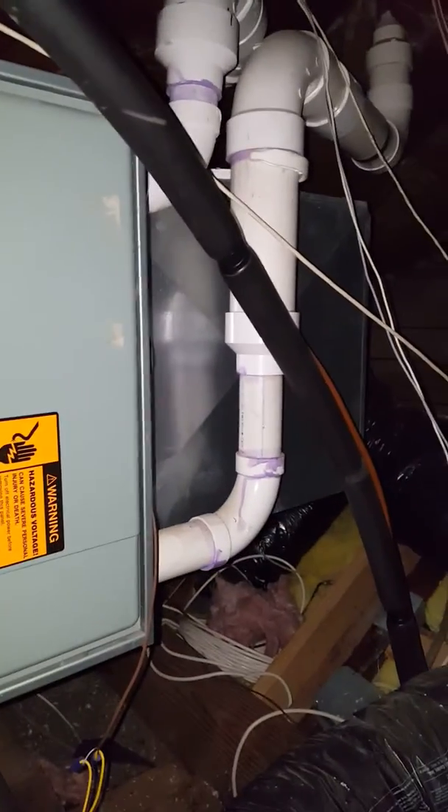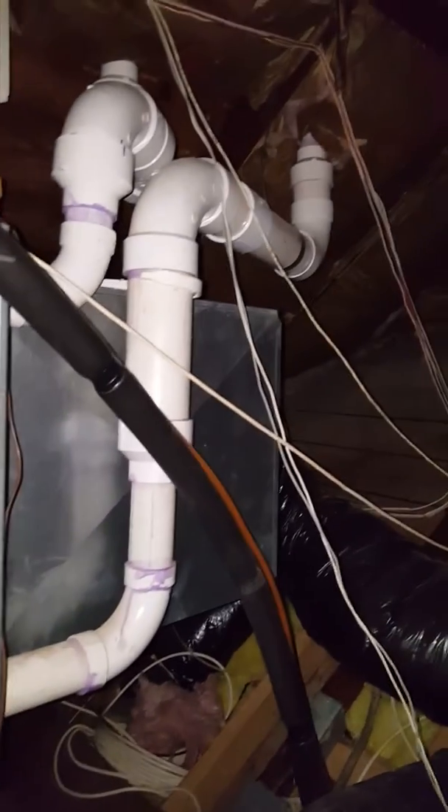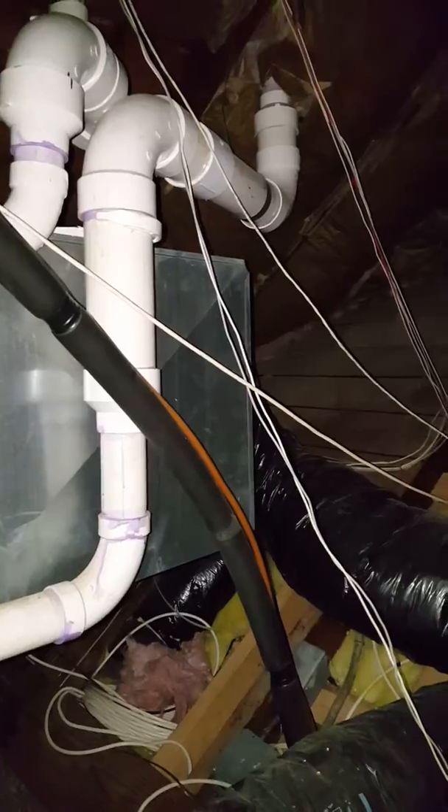There is a light in the attic — it's at the entrance to the attic — but there's just not one back here. We are going to do a media filter. So we're going to have a furnace that's six inches longer, a media filter, and then your return box. We've got plenty of room back here to scoot everything back.